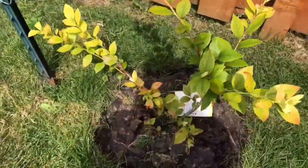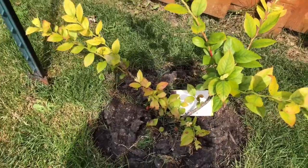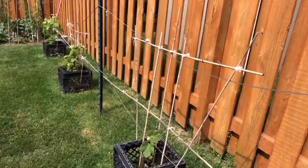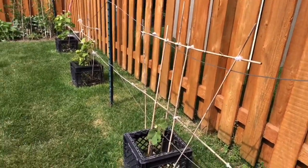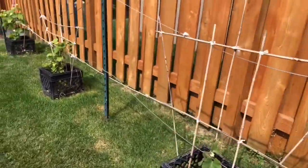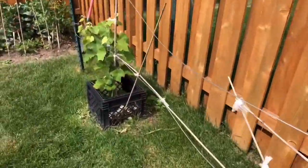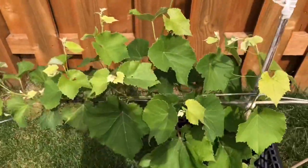And then this is my blueberry. Maybe take two more years before it's starting to fruit. And my grapes — these three rows, they are all my grapes. This is how grapes look like. They are vine.